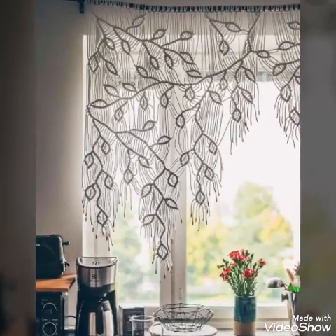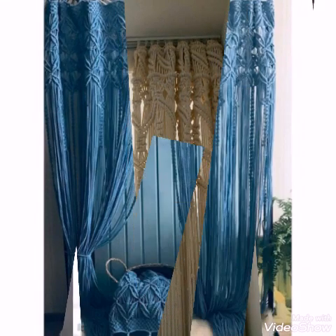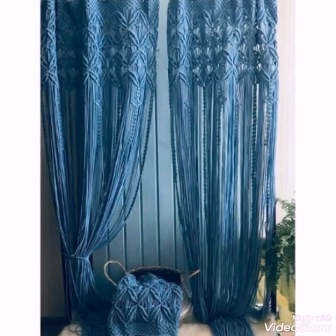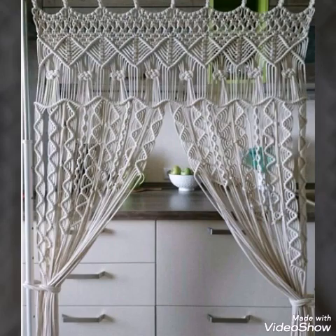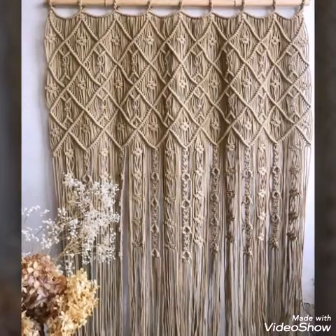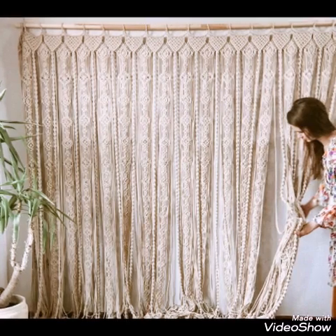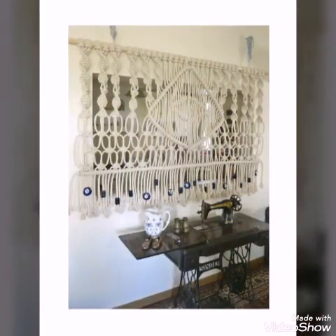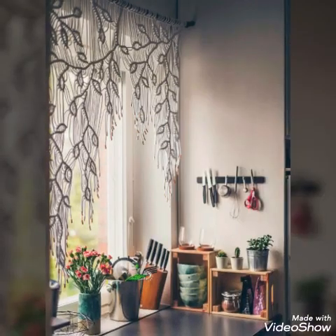Hello friends, welcome back to my YouTube channel. In today's video I am sharing with you macrame curtain ideas. These are large macrame curtains which can be used for different purposes — you can use these curtains as door curtains or you can use these curtains as window curtains also, at different places of your house.